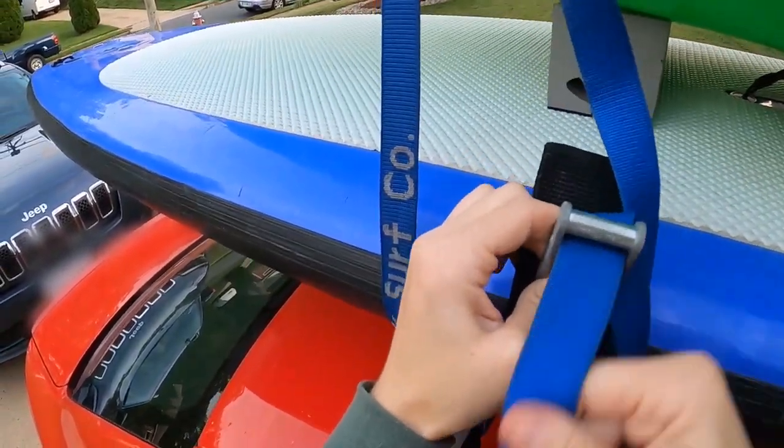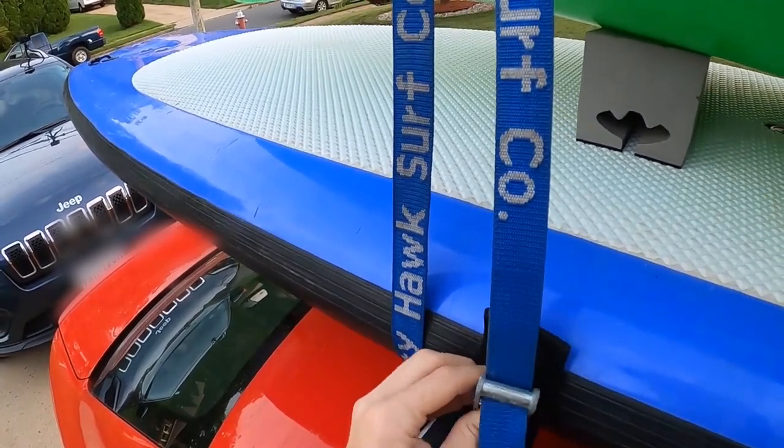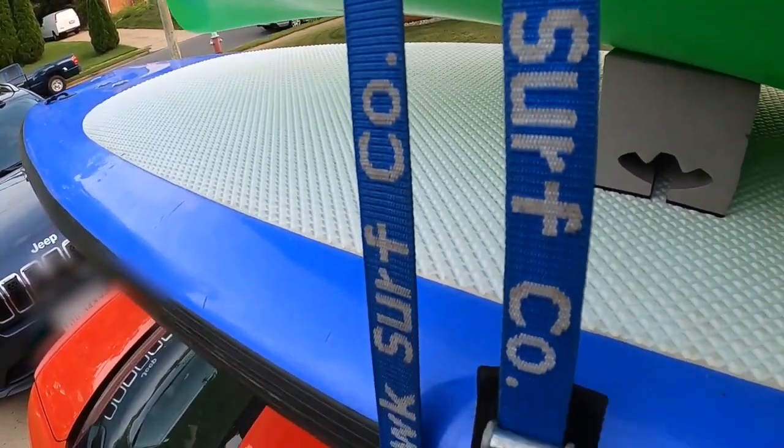Today I'm going to show you how to strap a paddleboard and a kayak on top of your vehicle to prevent them from flying off when you're traveling down the road.